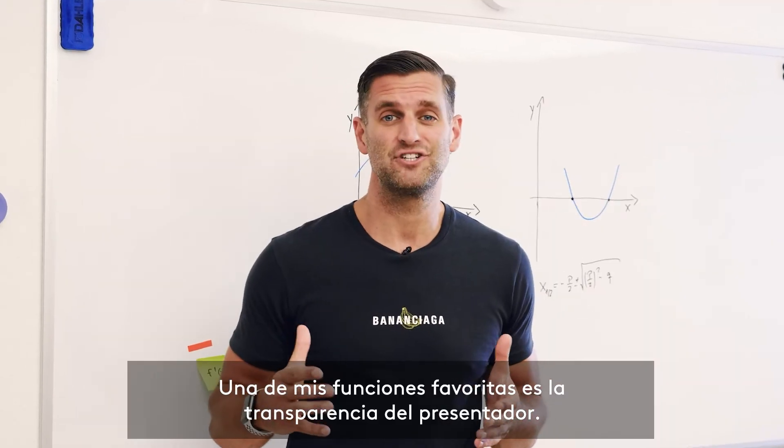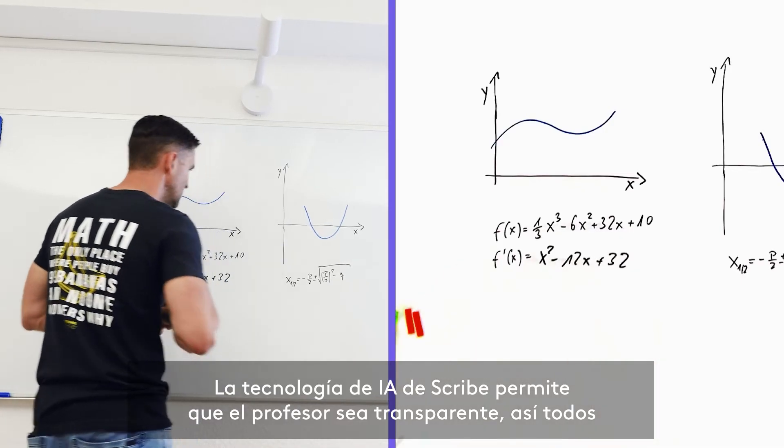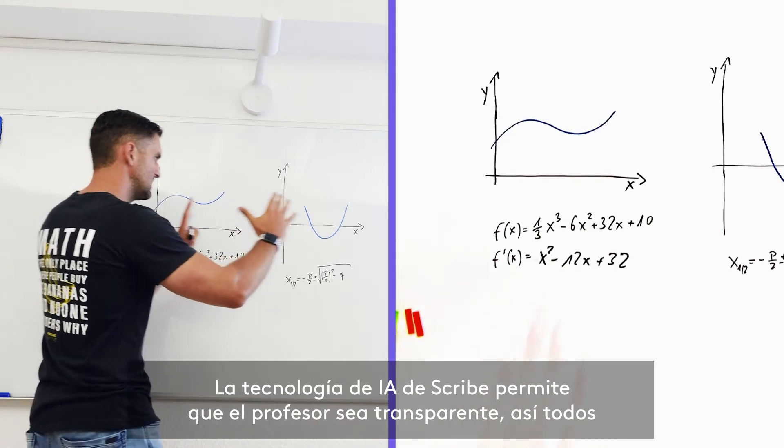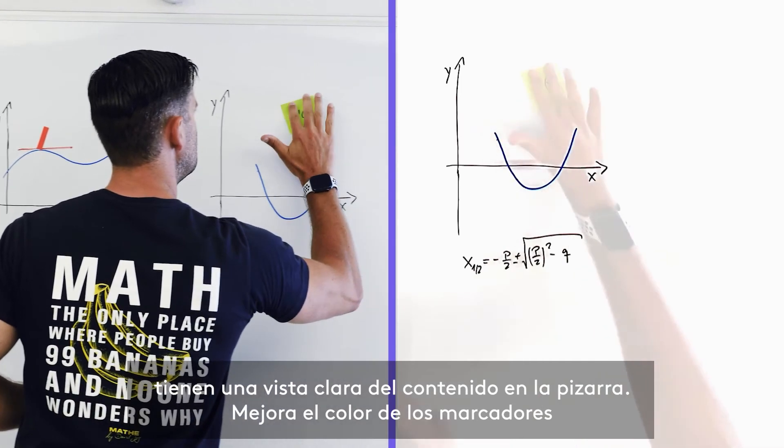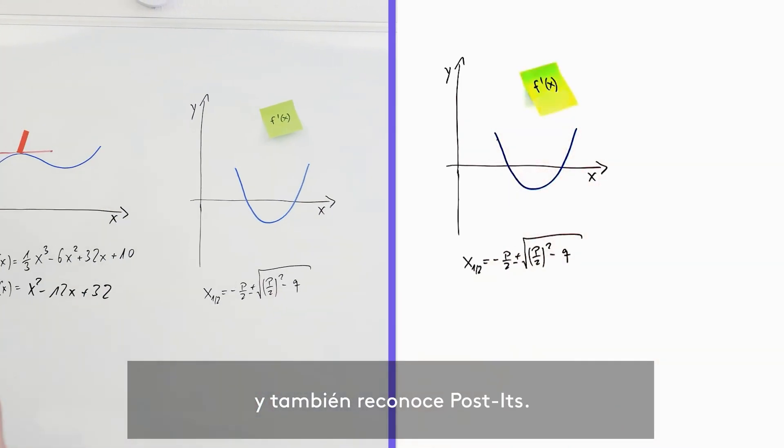One of my favorite features is presenter removal. The AI of Scribe makes the tutor translucent so that everyone has a clear view of the content on the whiteboard. It also enhances the colors of the markers and recognizes post-its.